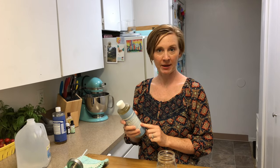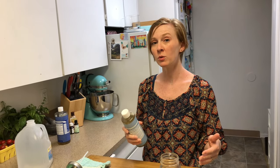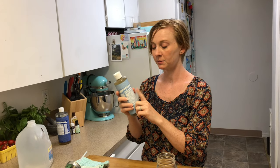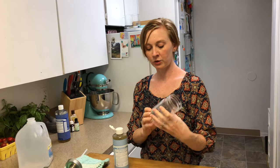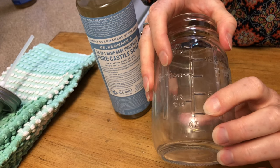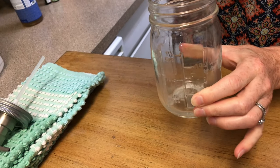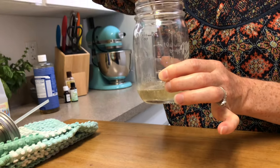One of the great things about making your own hand soap is that you can use essential oils, if you have them, to make it smell any way you want. Or if you want it to be completely fragrance-free, you can use the unscented Castile soap. We're going to start with the unscented one, using about a quarter cup, which on this container is this line right here. This jar is a pint size, about two cups total, so this is the ratio I like to use.